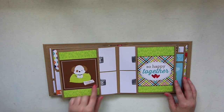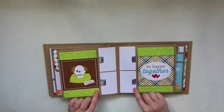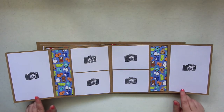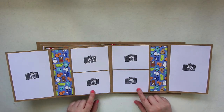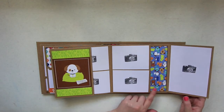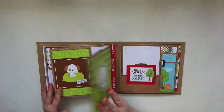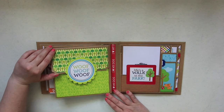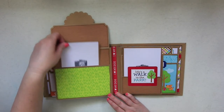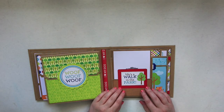Flipping over, there's a cut apart card that says 'Daily News' with a pup on his bed, and this one says 'So Happy Together.' I love that grass paper — it looks so cute. This opens out so you have room for two four by six and four four by three photos, with pockets to add more photos. This is my favorite paper — I love the periwinkle blue with the green. The pocket says 'Woof Woof Woof,' which is a sticker from the sticker sheet, and it opens up to wood grain paper in the back.